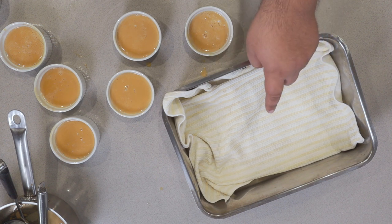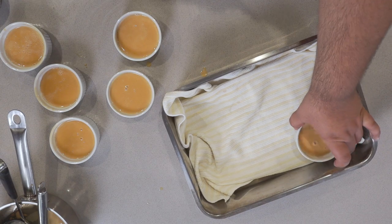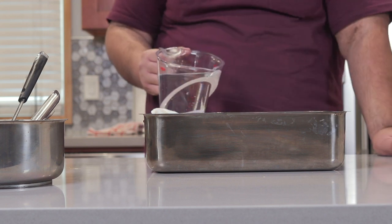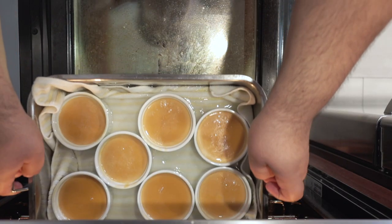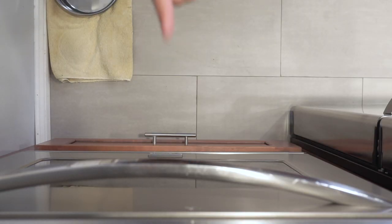Next, grab a baking pan lined with a kitchen towel — I'll explain why later. Place our ramekins inside, then add enough water to come halfway up the ramekins. The kitchen towel is to make sure the water doesn't splash in as you add it. Stick the custard in the 325-degree oven and let them cook for 50 minutes.